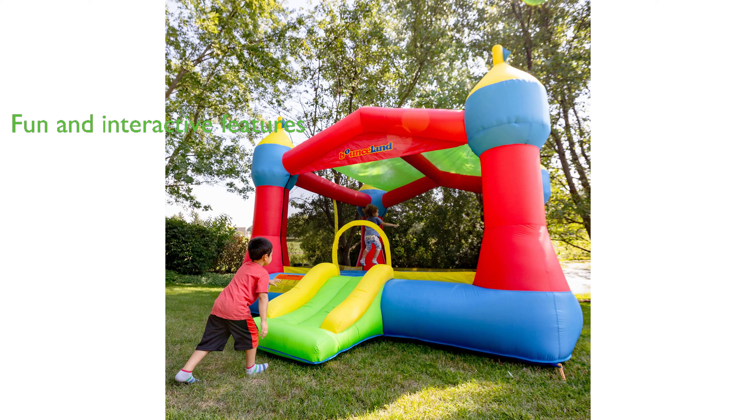It also features a fun slide, a bounce area, and a basketball hoop, enhancing the play experience.